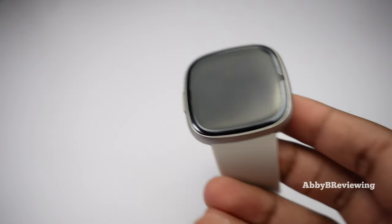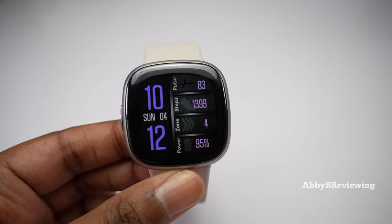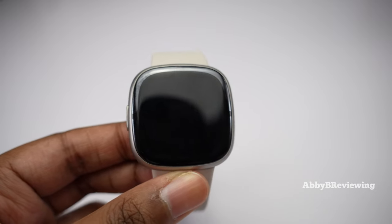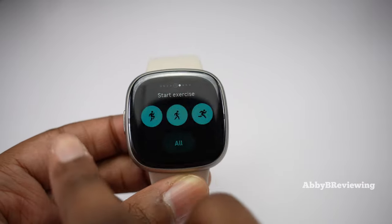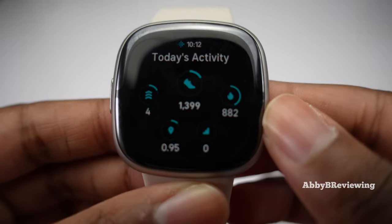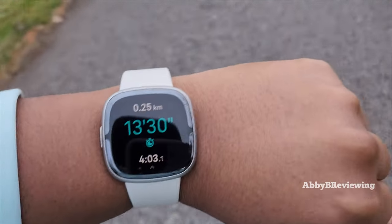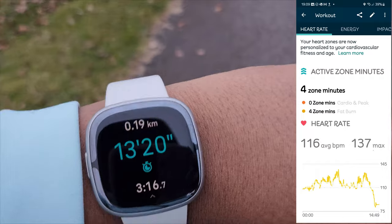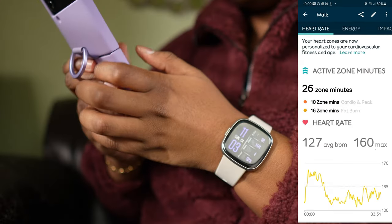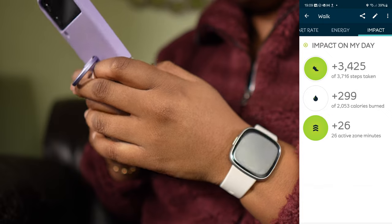When it comes to activity tracking accuracy, I'm finding this smartwatch is pretty good. Daily step counts are fairly accurate — sometimes maybe five percent off, recording a little higher than it should, but better than a lot of other Fitbits I've used. For GPS outdoor activities like runs or walks, the GPS has been pretty consistent and not dropping, although it does take one to four minutes to connect, which is a bit long. For indoor activities like HIIT or cardio, it tracks heart rate accurately along with calories burned.